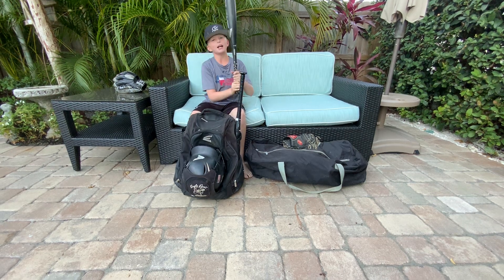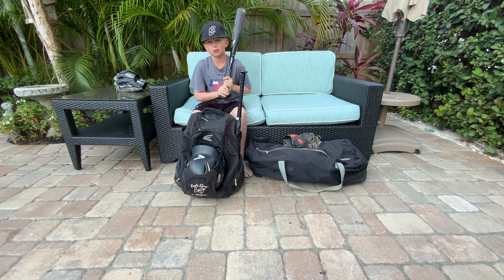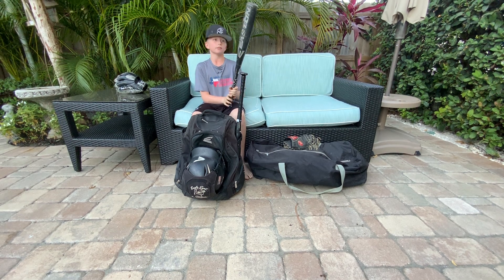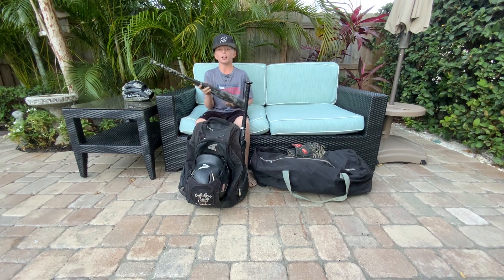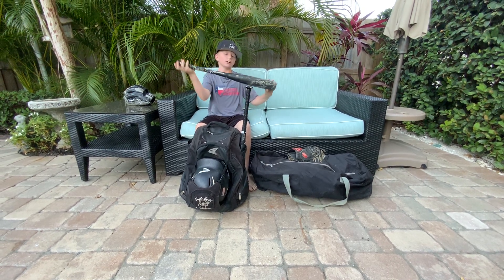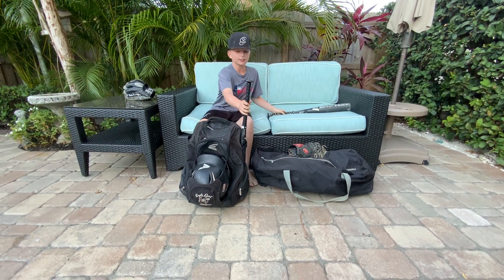Let's do the bats. I sadly cracked my Meta but we sent it in, so we'll be getting a warranty bat in a couple of weeks. But I have to go to Old Reliable, the East Jamaica 28-18. This bat has lost a lot of its pop — I can officially say it is retired.